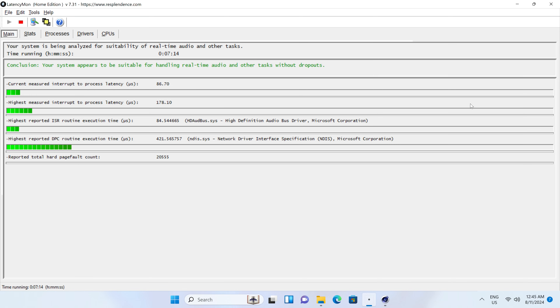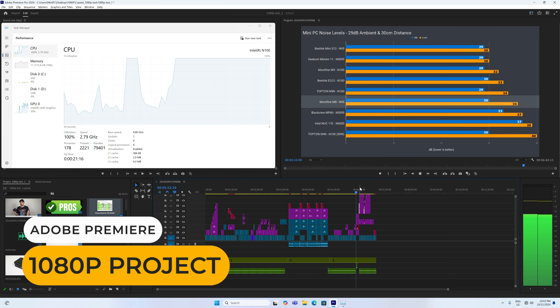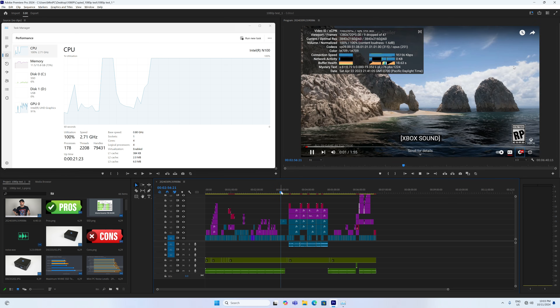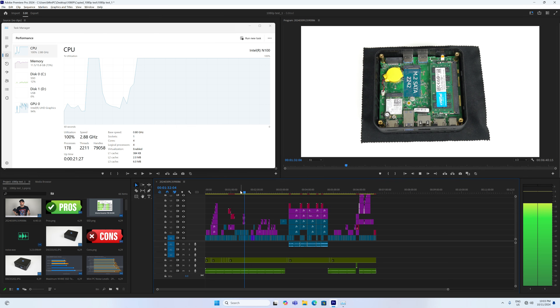There's a test for checking recording viability which I've started using recently, called Latencymon. Beelink's S12 Pro passes the test no problem, even with Cinebench running in the background. Intel's N100 CPU isn't something recommended for video editing, but the QuickSync hardware decoder helps to speed things up in the editing process, and it is decent for simple 1080p projects — much better than you'd think.